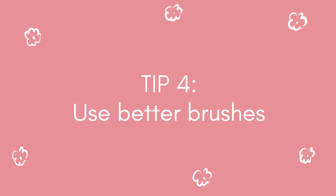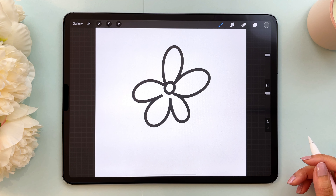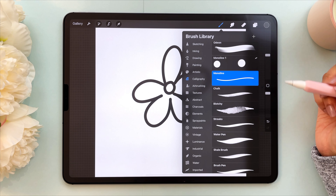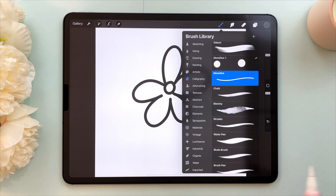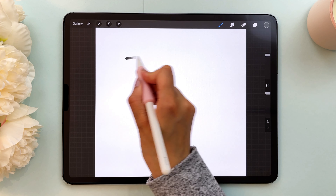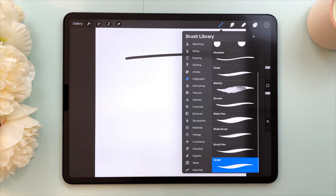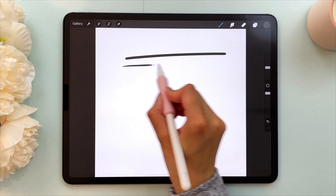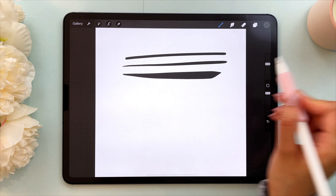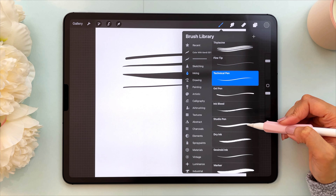My fourth and final tip is to use sharper brushes. The brushes you use definitely affect the quality of your image. The monoline brush is a decent brush — I actually like it and it's quite sharp. I'm going to compare it to some other brushes in Procreate. I'll make a line with the monoline brush at the largest size, then show you the script brush from the calligraphy set, then another brush from the inking set — the syrup brush — and the technical pen.